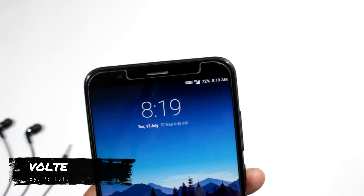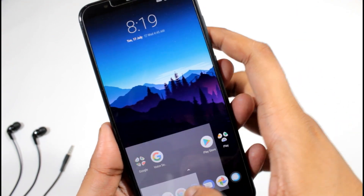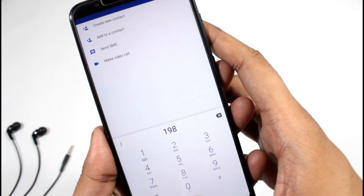Now comes the big point — VoLTE. Yes, it is working fine; super smooth calls are present. As you can see, when I call someone it gets connected without any issues.